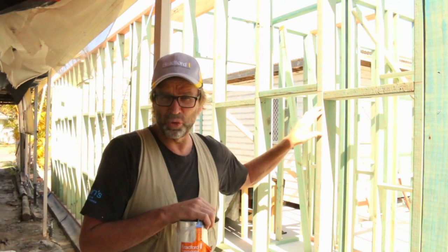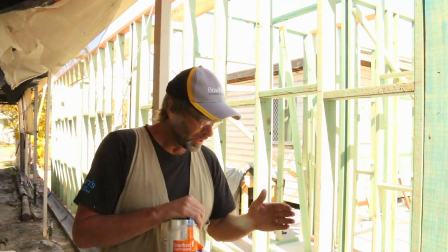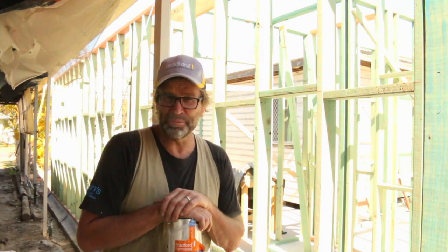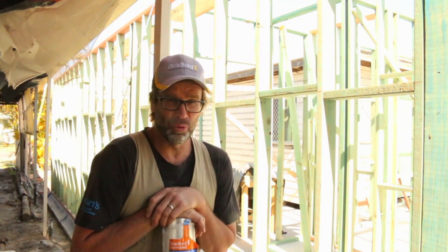Now, my garage wall is virtually on the boundary with my neighbour, so as a result this wall only is going to be a brick veneer construction, which will also act as a fire-rated wall.